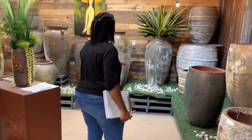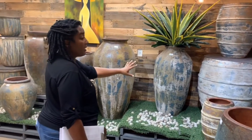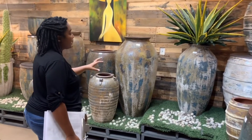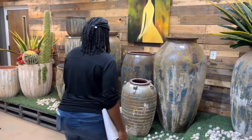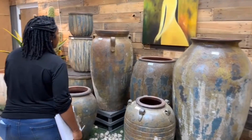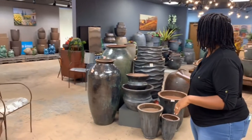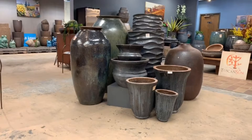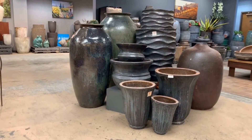You'll see there's a lot of variation even amongst the same color and same pot, which is why we often want customers to see these pots in person or share photos with you to see exactly what you're getting. They can be more expensive because of the size, but we want to make sure you get the right color. Here are more pots in our Tuscan Sun area, that are a little different in color with more green and black undertones.